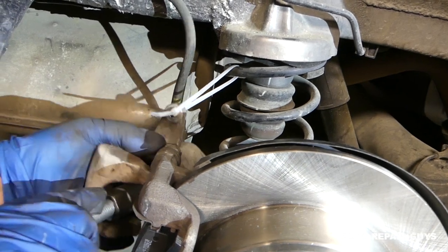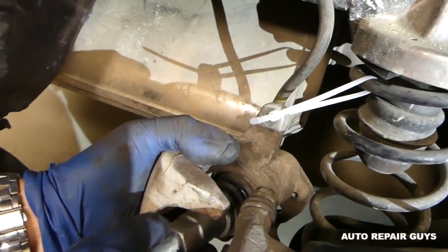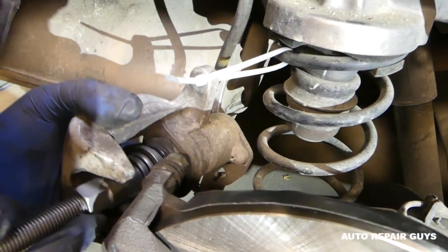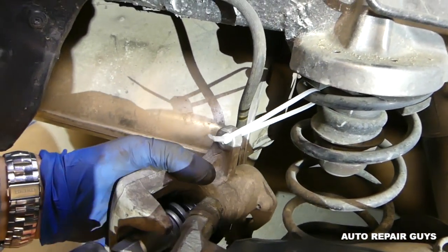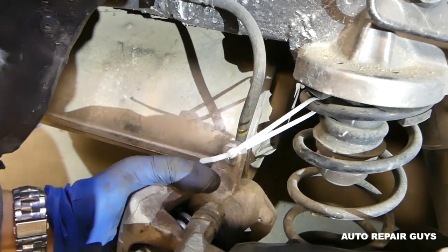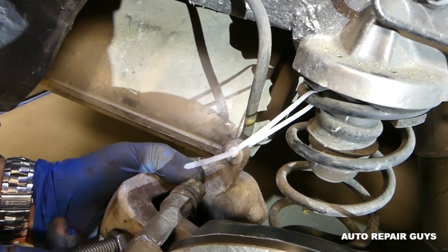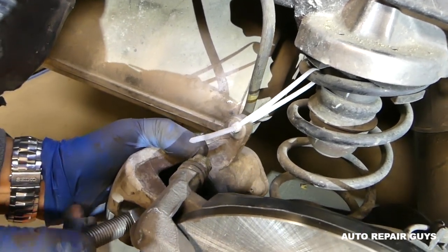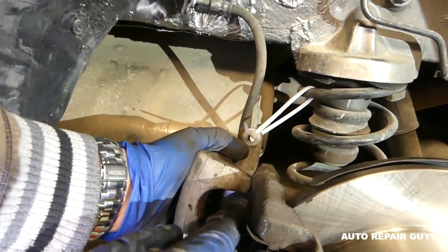Turn it clockwise. Check it out — it's going in. It takes a little bit but you just keep turning it clockwise until it's all the way in. Now we need to adjust the notch on it.